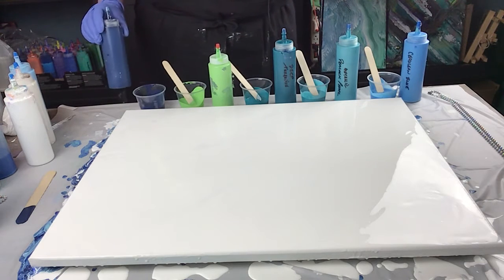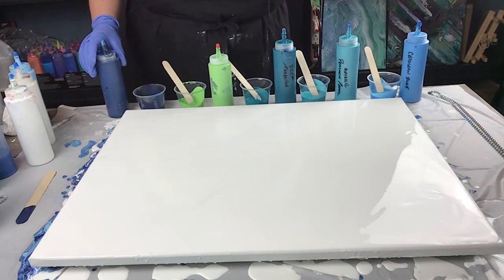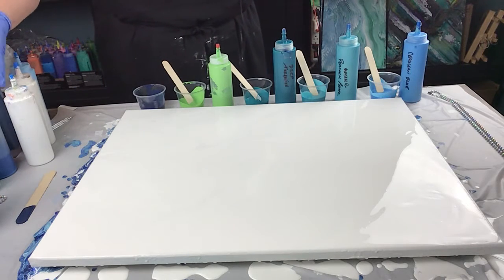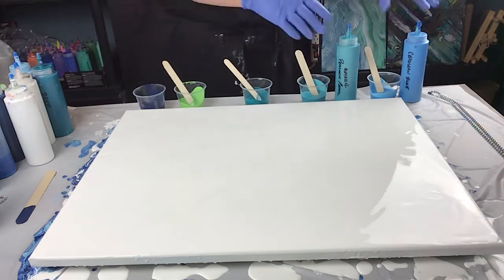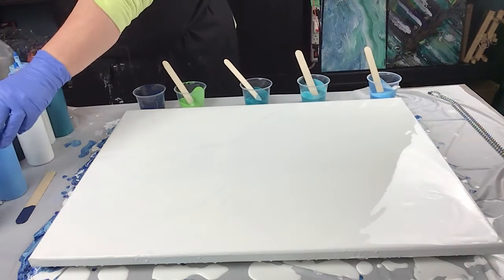light green and a little bit of yellow mixed together. And this one is just regular old navy. So that's what we're going to do — the colors for this wave. I'm just going to pull these guys aside.